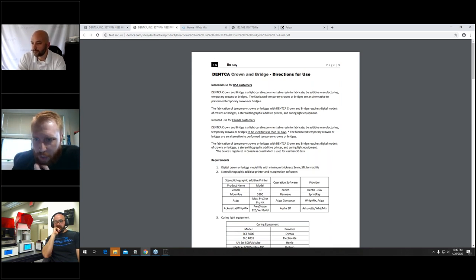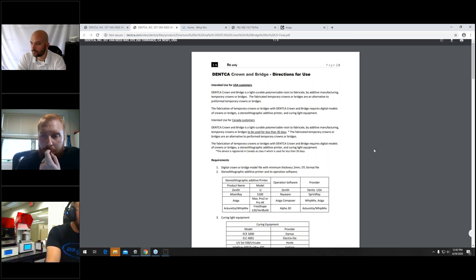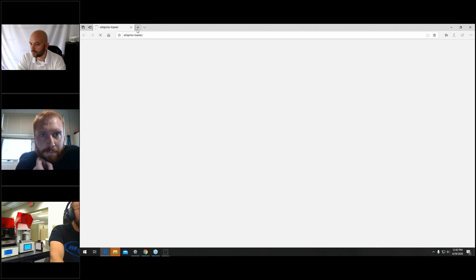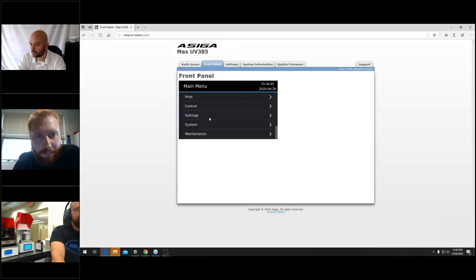I went ahead and multiplied that single temporary Brandon designed by 100. There's still quite a bit of real estate left on the build plate. The cost to print 100 of those single temporaries: $5.42. And it will take 23 minutes and 33 seconds — which proves Bryce's prediction right. We could probably fit another 20 units on there — maybe 120 units total — with maybe a dollar increase in cost. We've only used 10 milliliters of resin, with roughly 910 milliliters in a full jug. You're using less than 2% of the material, meaning you can definitely get more than a thousand single individual units from one bottle.